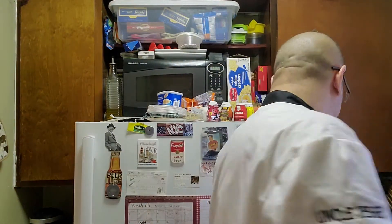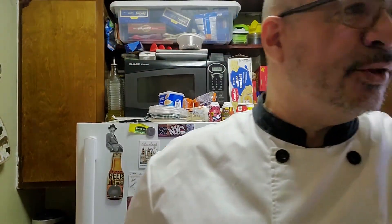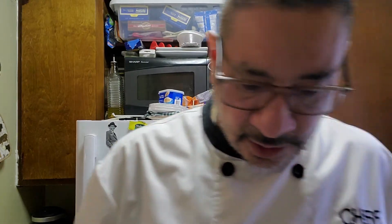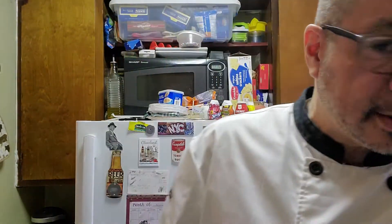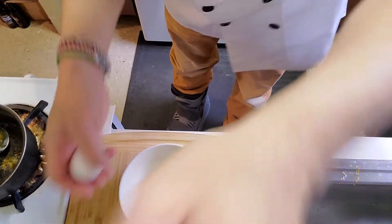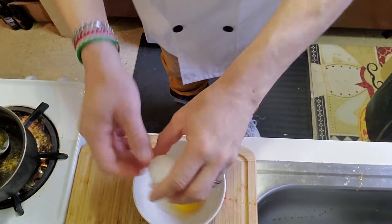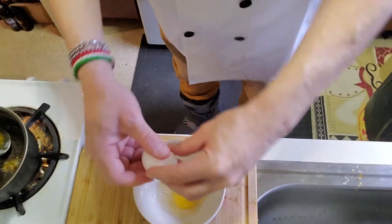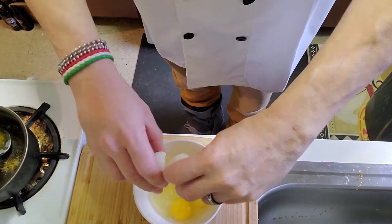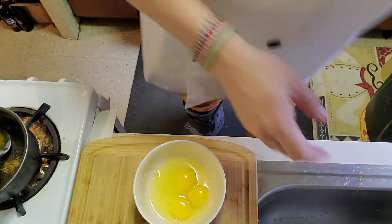Now I'm going to get my blender and beat three large eggs. The reason I'm doing this separately and not throwing them straight into the blender is because if an egg comes out bad it would ruin the whole mix. So you crack the three eggs, check them, and they're good.